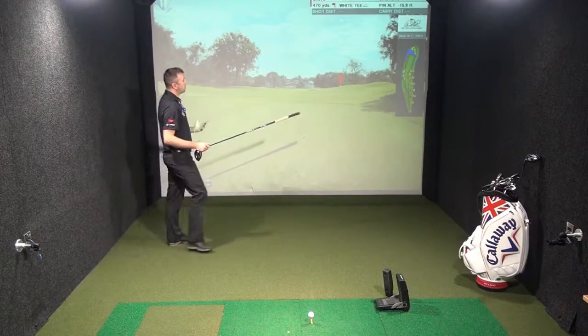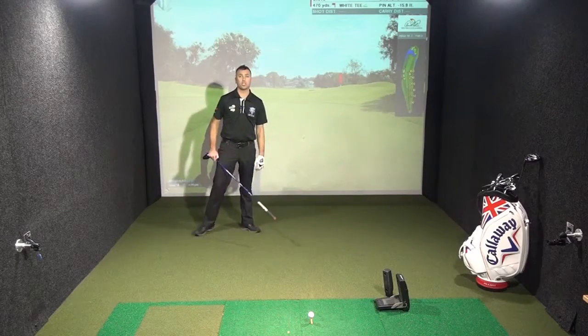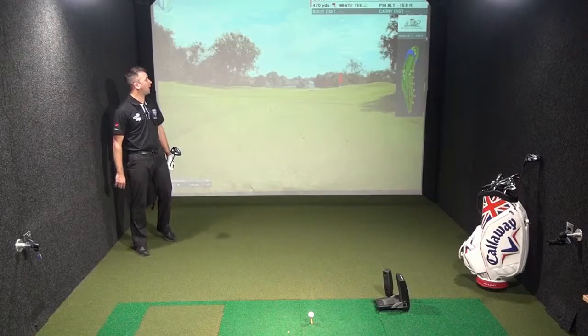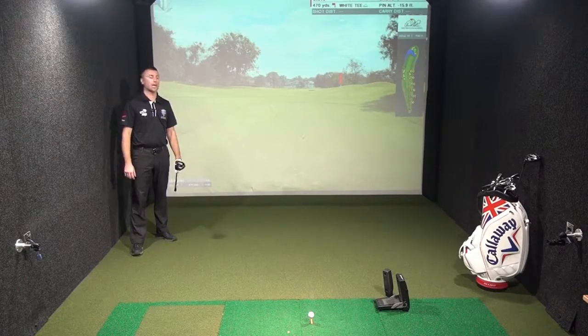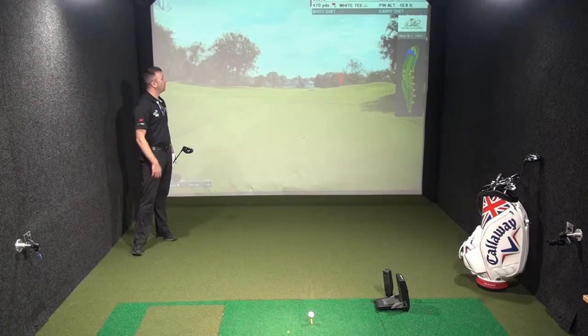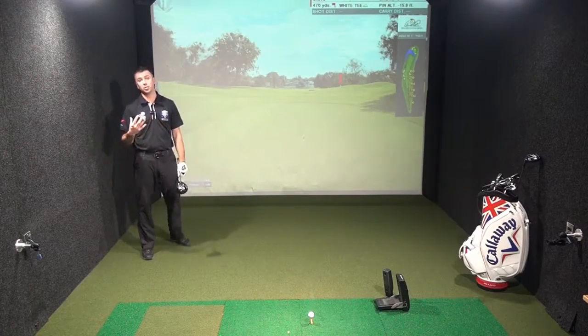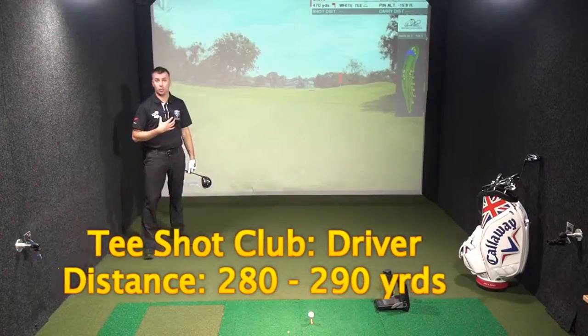We will be taking a club to hit it less than 250 off the tee if you want to be getting a good par, or playing to an 18 handicap playing it one over par. My club of choice off the tee, hitting it about 280 to 290, it's going to be driver.